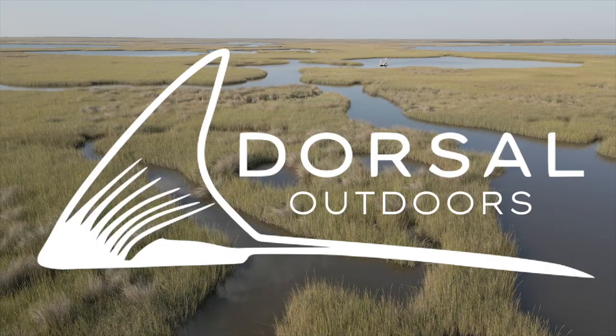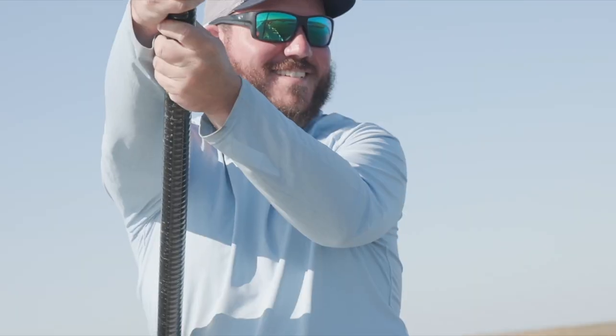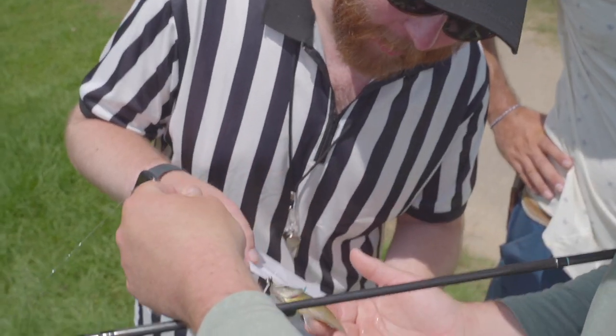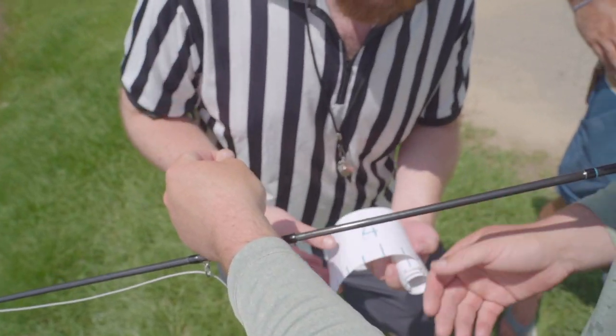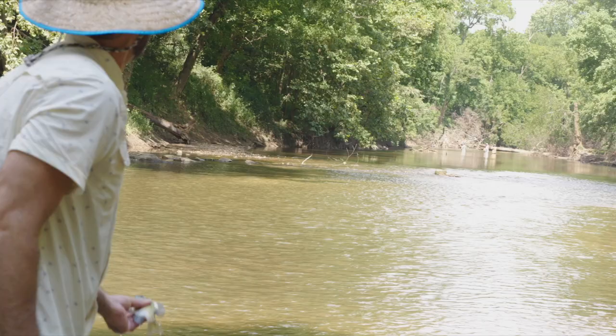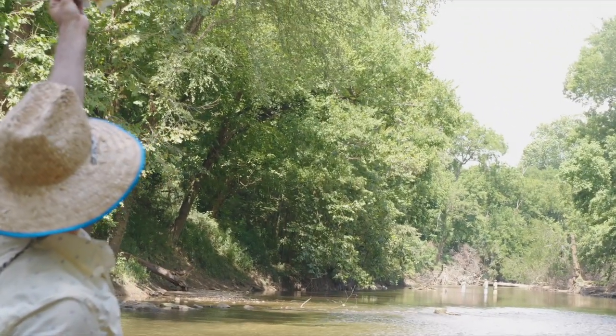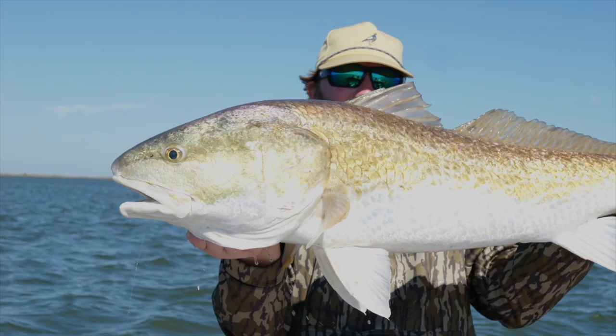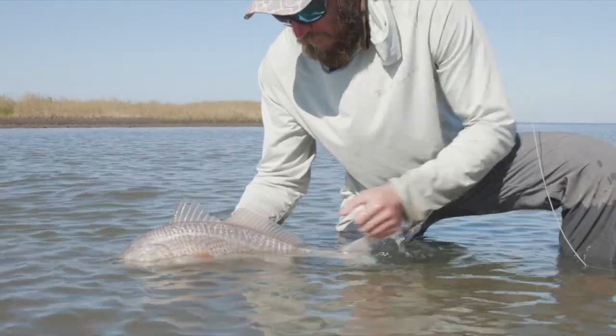Steve and I were still coming off a big win from Bremageddon against the Dorsal guys. Bremageddon was the brim fishing tournament we hosted against the Dorsal guys — thanks for the spot, fellas. When they called us back up, only this time it would be a red fishing tournament.